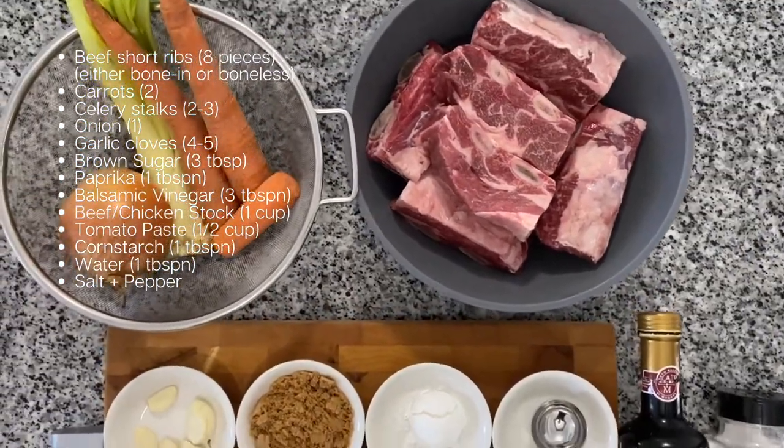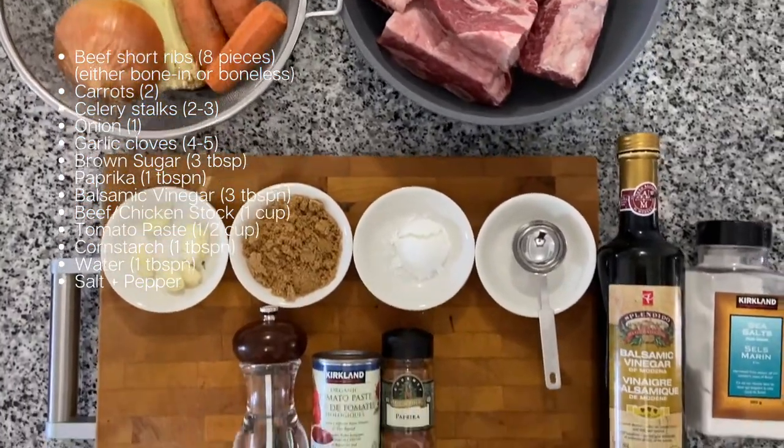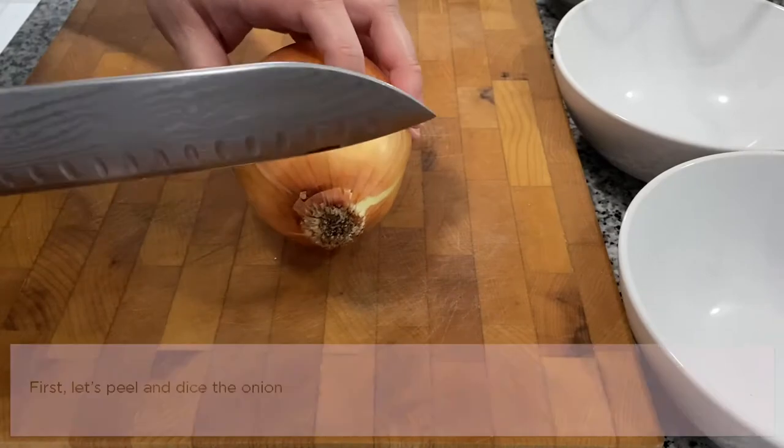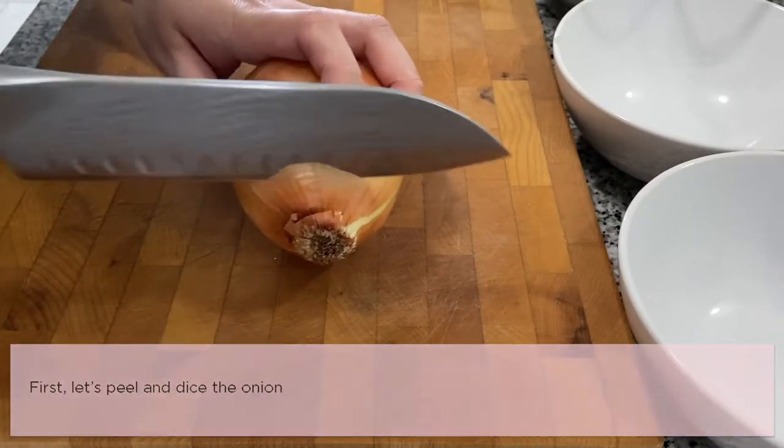balsamic vinegar, soup stock, tomato paste, cornstarch, water, and of course salt and pepper. First, let's peel and dice the onion.